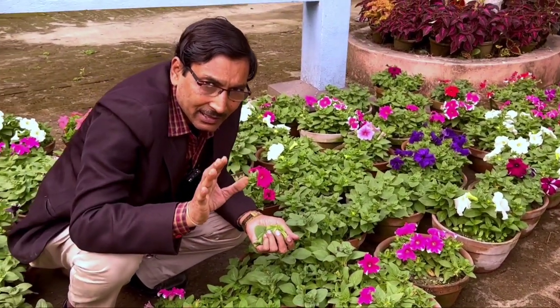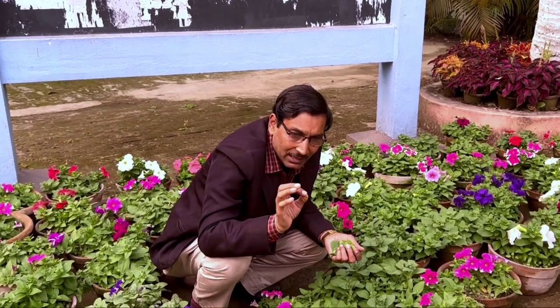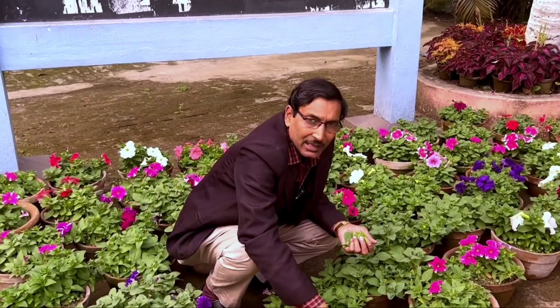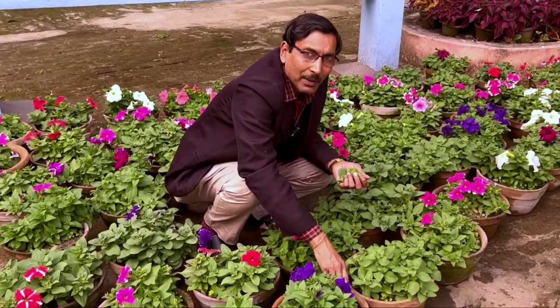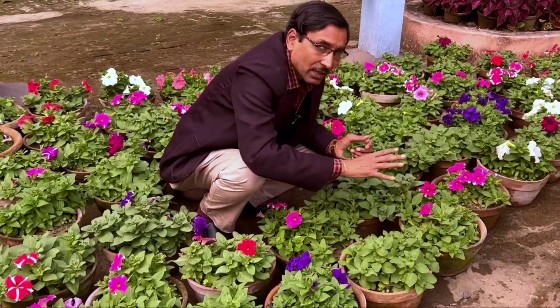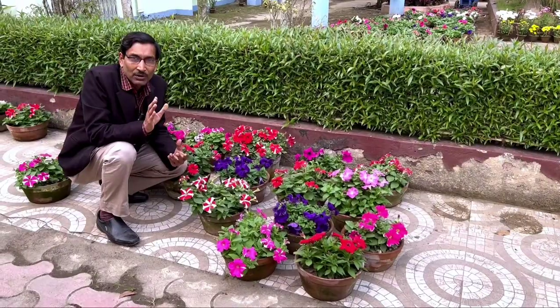Within 10 to 15 days you will see all the buds come and bloom. One important thing — you need at least three to four hours of regular sunlight. Many viewers ask if plants will bloom without sunlight, but without proper sunlight you cannot get blooms. There should be proper sunlight and proper moisture.